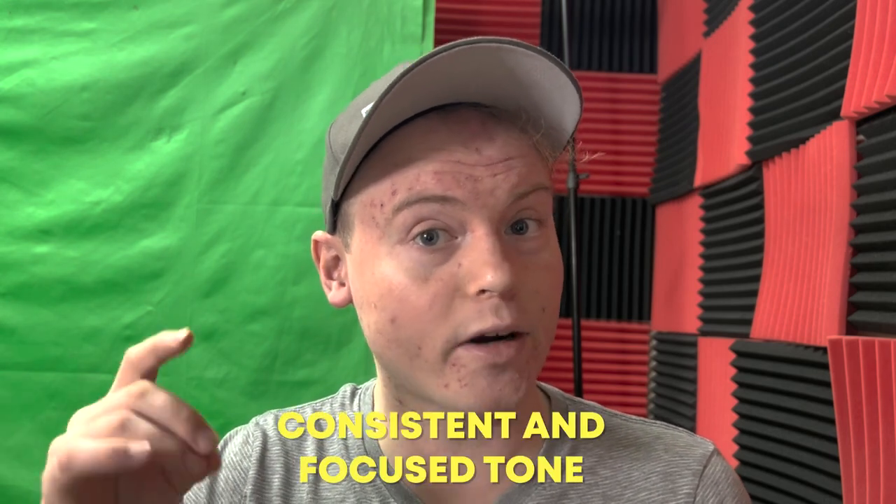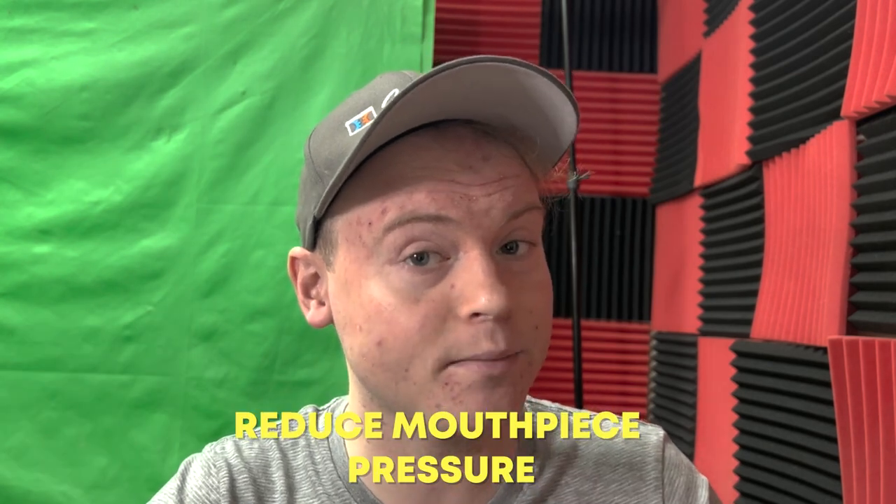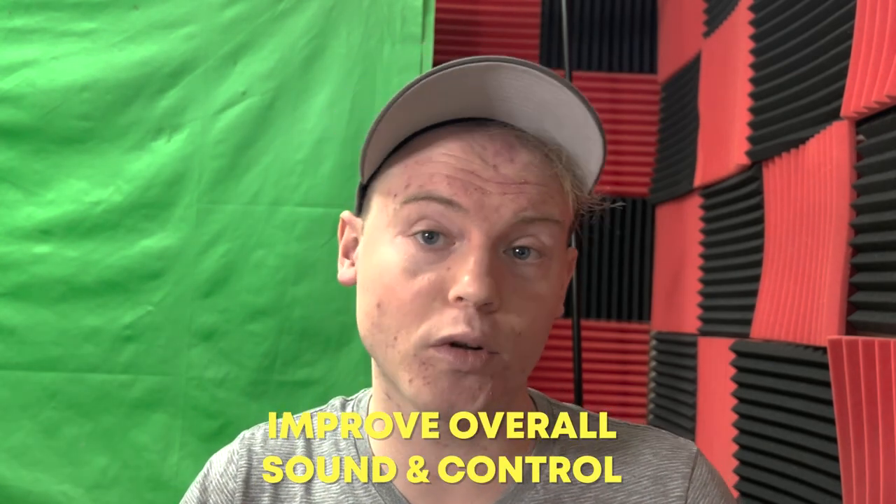Additionally, singing through the trumpet will allow the trumpet player to produce a more consistent and focused tone, which can be achieved more easily when the mouthpiece pressure isn't too high. Overall, focusing on singing rather than blowing can help trumpet players develop a more efficient and relaxed technique, reduce mouthpiece pressure, and improve their overall sound and control on the instrument.